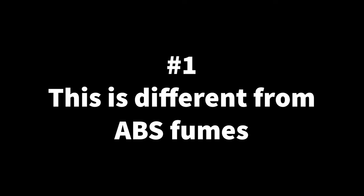The main points: Number one — this is a completely separate issue from breathing in toxic fumes from plastics such as ABS. When you're warned about 3D printer safety, that's one of the first things that comes up. If you're printing ABS, you're probably using an enclosure, but if you're printing PLA, you're probably not using an enclosure.